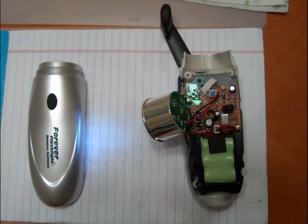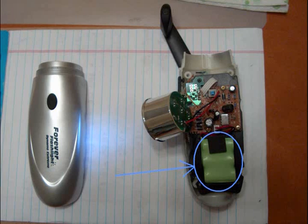The black wires coming out from that generator lead over through the body to this set of electrical energy storage devices wrapped in green plastic. These aren't batteries, though. They are capacitors.